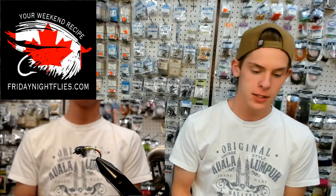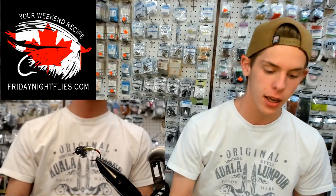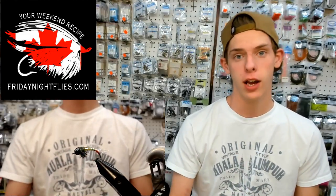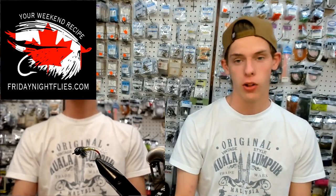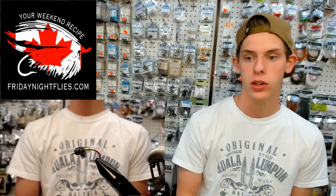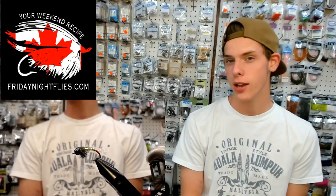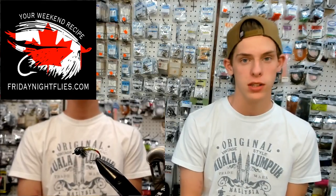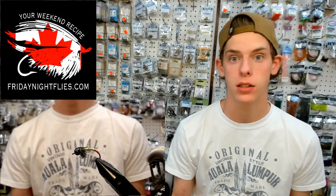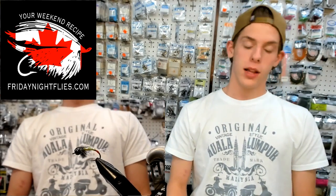I'm back in the vice, celebrating the May long weekend — the May 2-4. So we got Scott, me, and Zach tying for you tonight. It's going to be a good show, lots of patterns for you to tie up this weekend. Scott's doing a special streamer pattern, Zach is tying a chironomid for your early season still water, and I've got a pattern for your smaller creeks, big creeks, and big rivers.